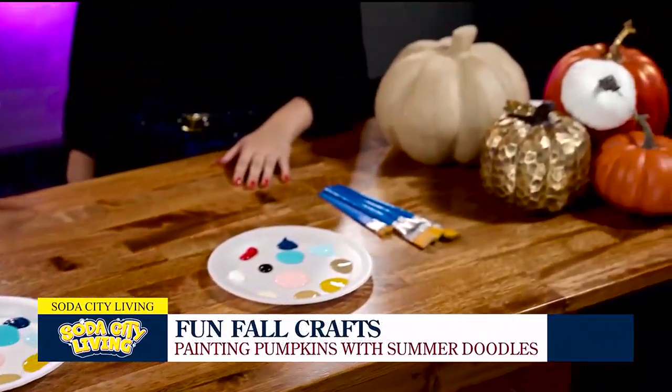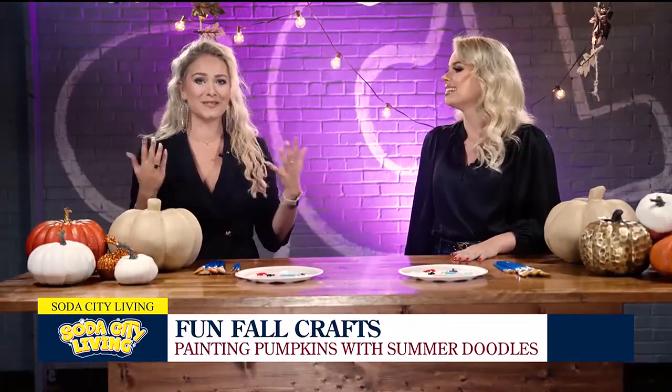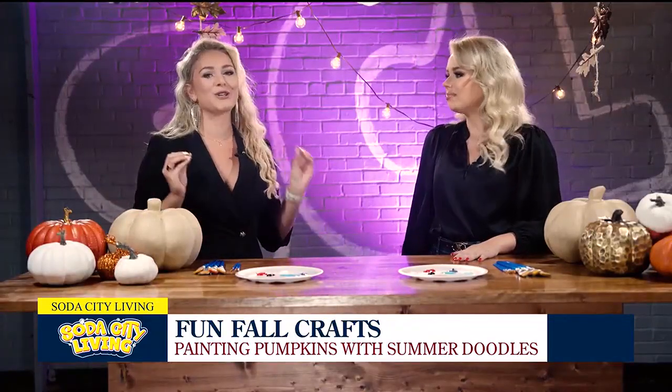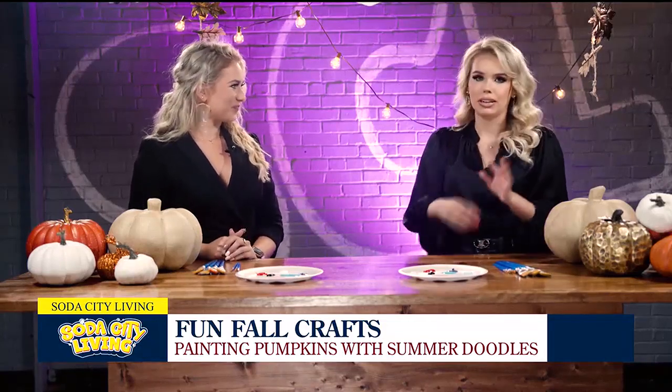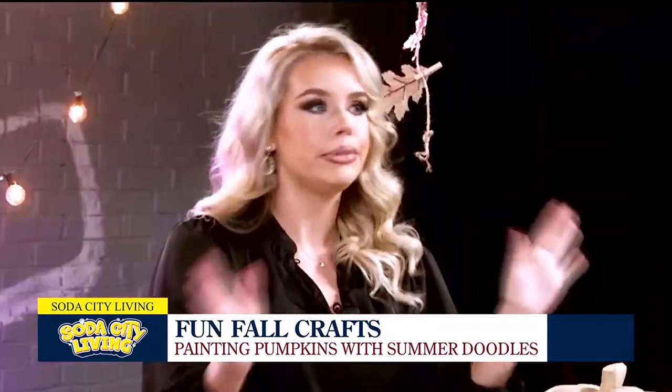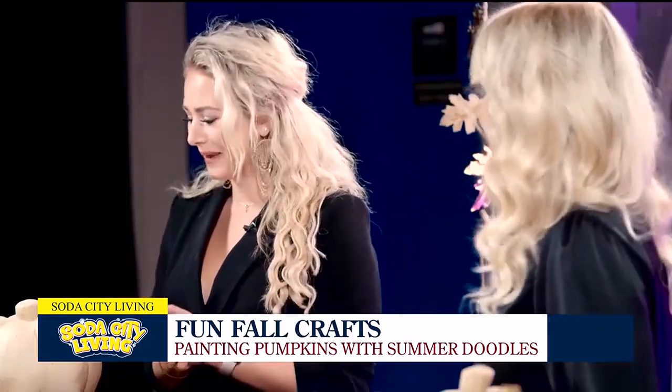Normally I'm a summertime girl — it is my name — but I'm ready for fall this year. We're going to have a great day showing you guys how to paint some really easy, simple, and cute pumpkins. There are so many different designs you can do. We're going to do some little ghosts, some abstract kind of bright colors. It doesn't have to be just spooky — we're into all the color here, all the very aesthetic pumpkins.